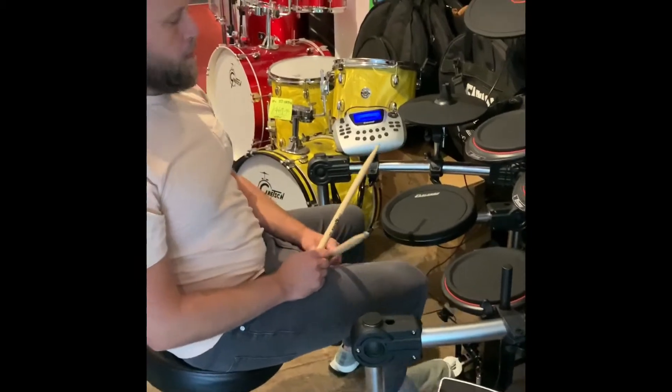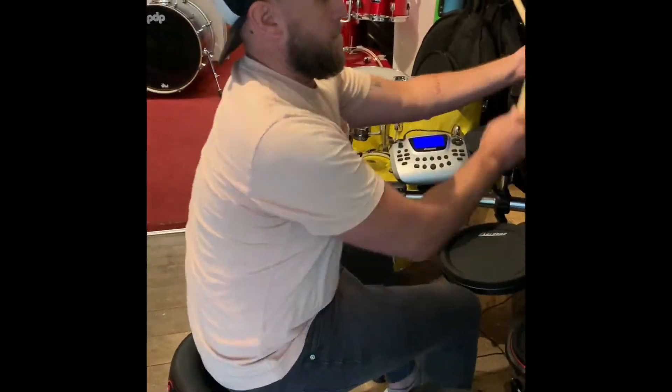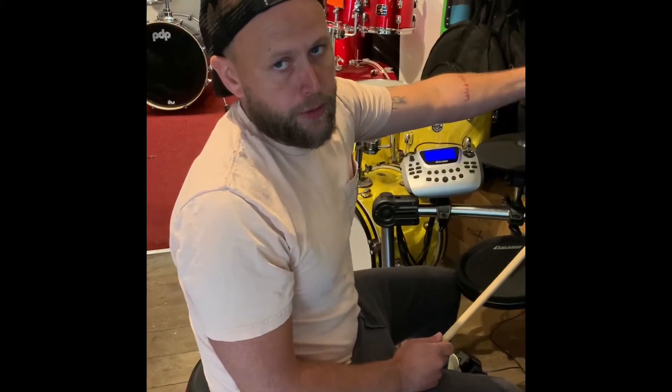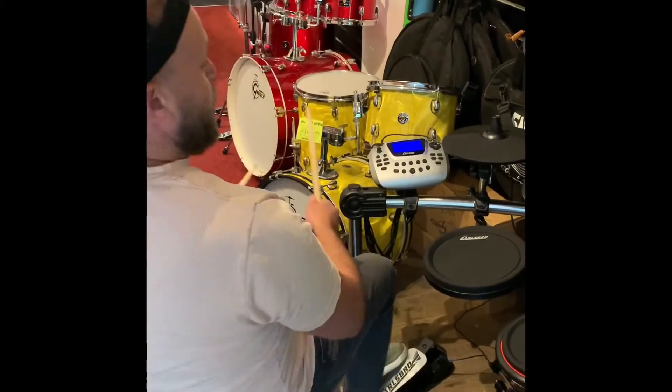Nice. It's on the site though. On the site. Which is? www.bwdrumshop.co.uk. Nice.